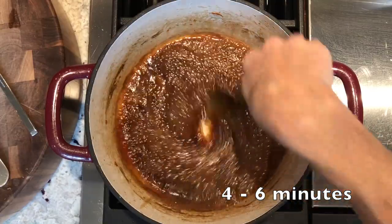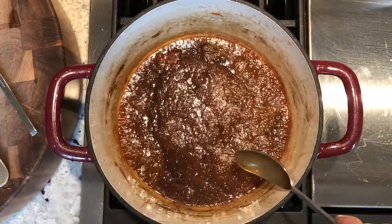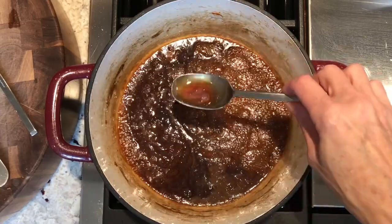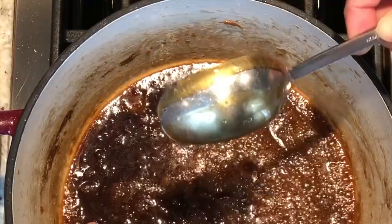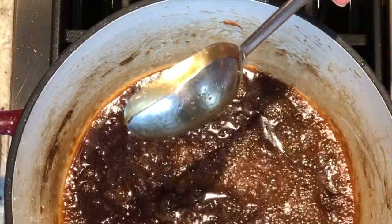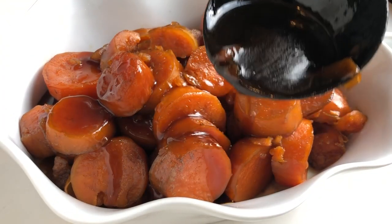Now let's see if our candy syrup is ready. You can see all those little bubbles coating the entire surface — that's a good indicator. Take a spoon and use the French technique referred to as nappe — go like this. If it doesn't run into the line you made, it's perfect. It will coat the candied yams beautifully.